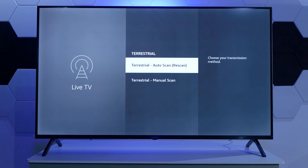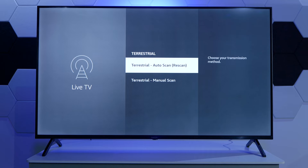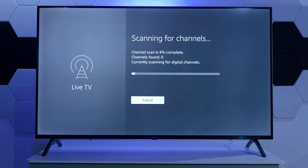Then we are going to select the auto scan. We can also do a manual scan if we know exactly what frequencies we would like to tune the TV channels from. We are going to select that, clear all the channels, and again depending on the signal strength and signal quality it might take up to 2, 3, or even 5 minutes to complete the scan.